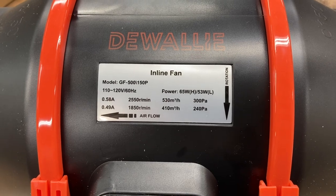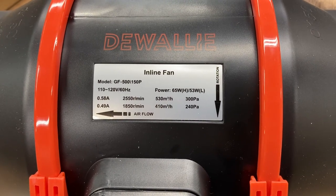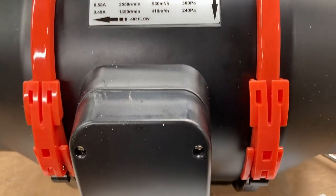Here's a look at the data plate on the motor itself, so you can look at the various specs and see what you're looking for. I like this, and I can hardly wait to put it to the test.